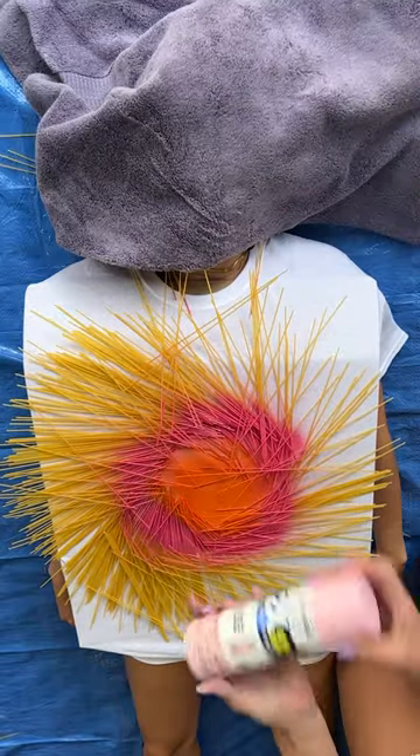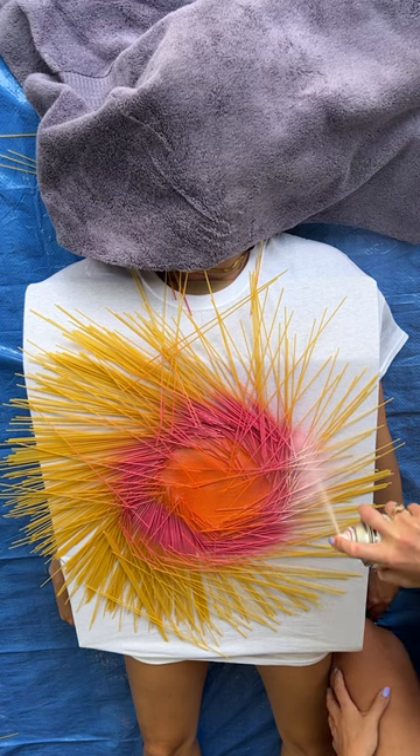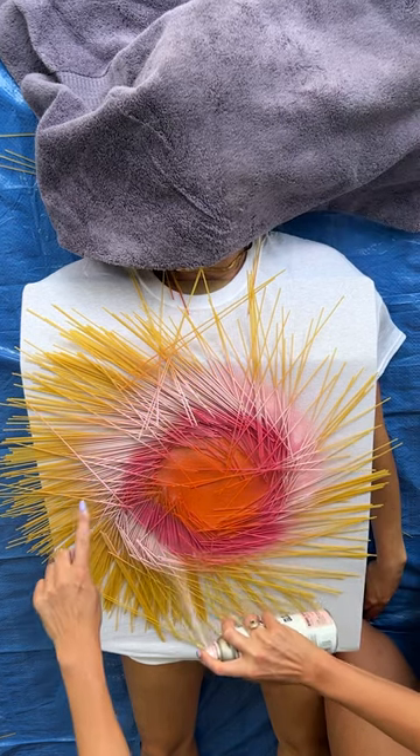We'll come in with our candy pink. It's a little bit lighter and we're just gonna go right around the edges, making sure we're covering the edges. You can overlap the colors a little bit.